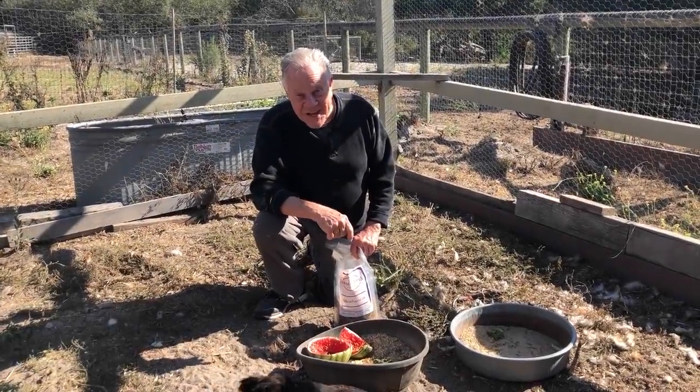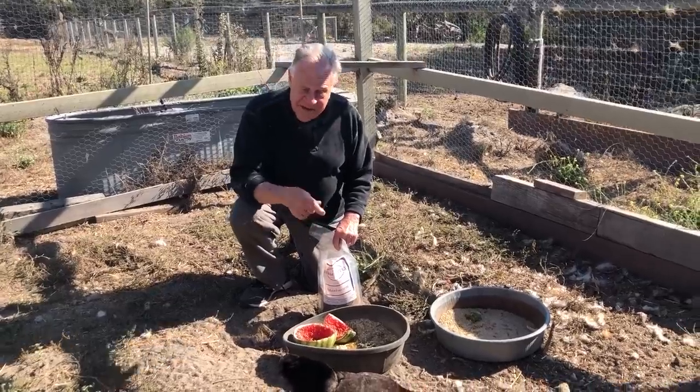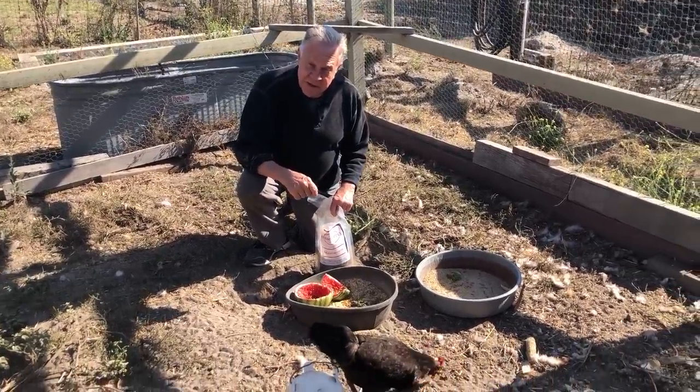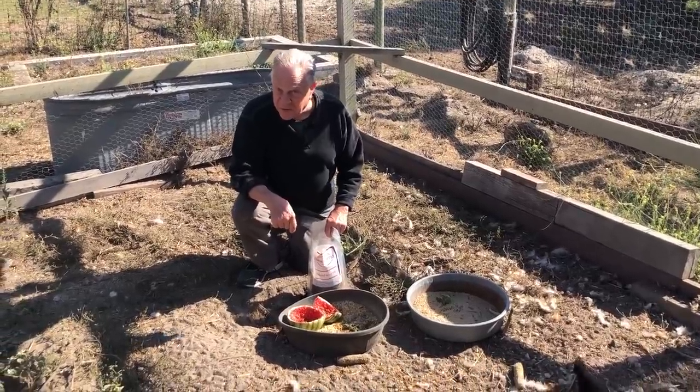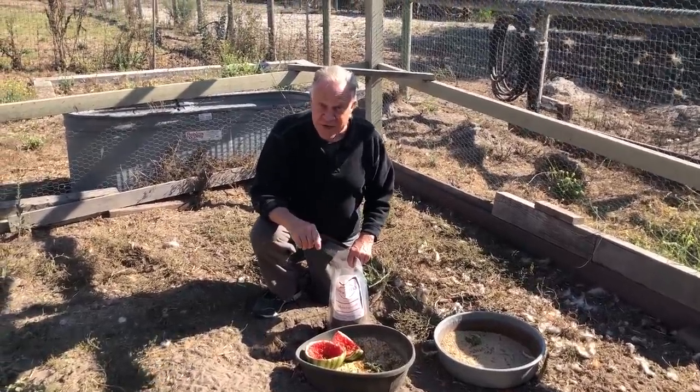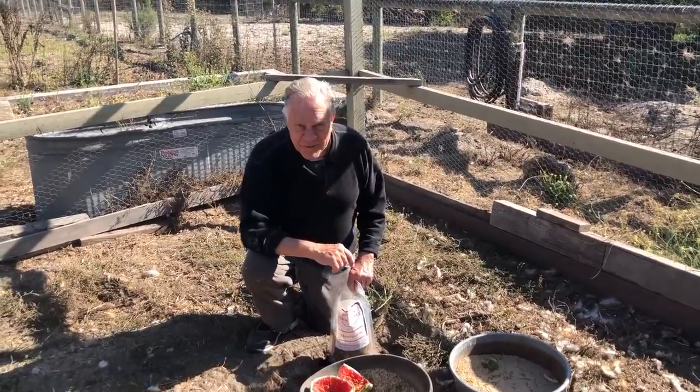Hi there, I'm Bob Burridge, and welcome back to another Bob Blast. Feeding my chickens this morning, I had the idea that I'd paint some more of my feathered friends with a lot of fluids. Here we go, I'll see you back in my studio.